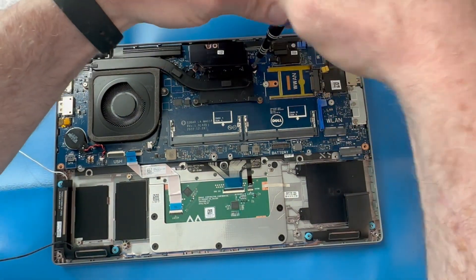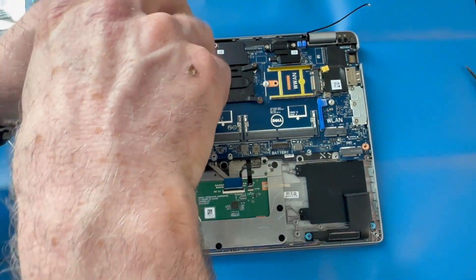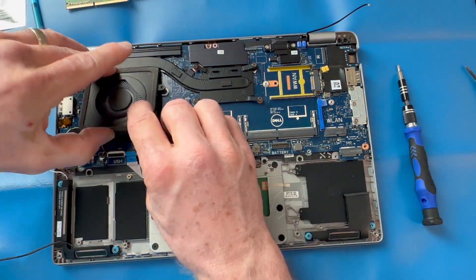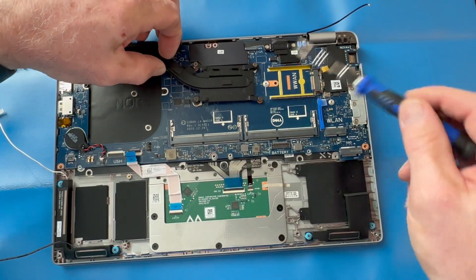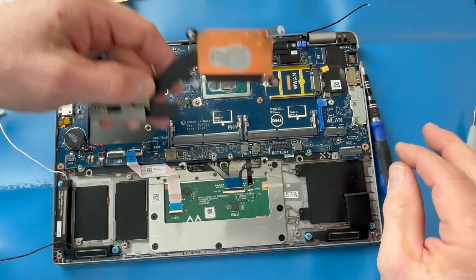Loosen all four screws holding your heat sink in place, then remove the two screws from the fan. Remove your fan — sometimes you have to use a little pry tool to break the heat sink free, as sometimes the thermal grease is holding it in place.